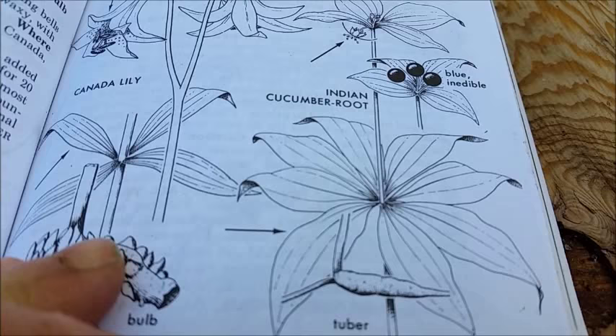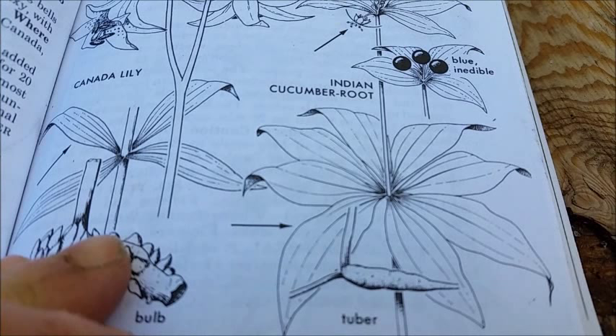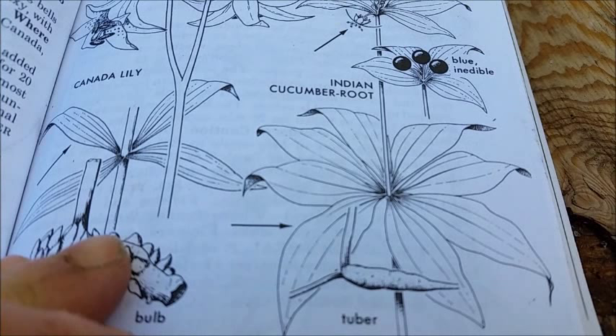So I wanted to do a video on it and share it with you guys. Here it is — the Indian cucumber. The root is the edible part, the tuber. I thought it was really cool, and I'm going to wash it and chop it up and give it a try and see how it tastes.